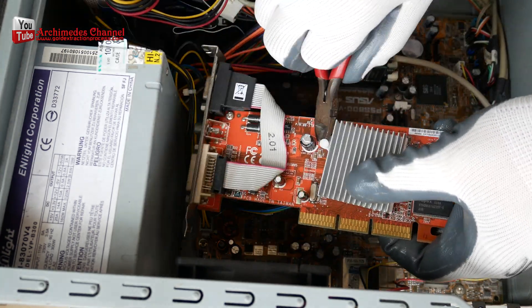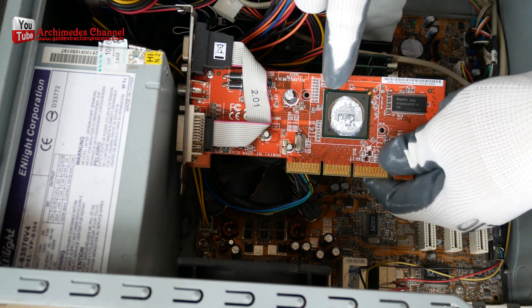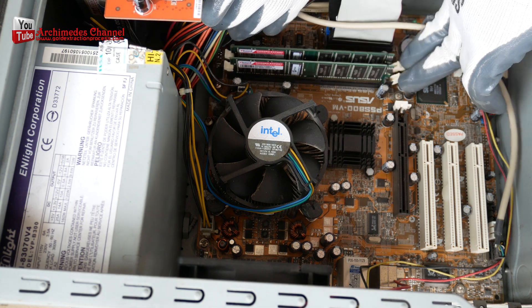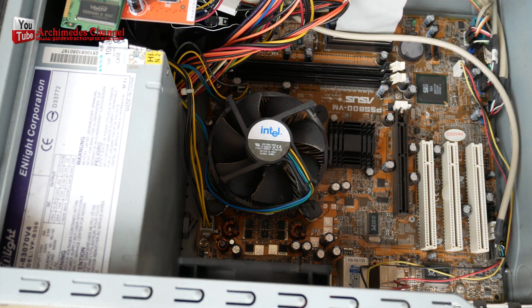If you've got unwanted gold on your computer IC chips, then this video is for you. You'll learn how to recover gold from computer IC chips in just a few easy steps, and it'll be the fastest and simplest way to get rid of gold that you've ever tried.